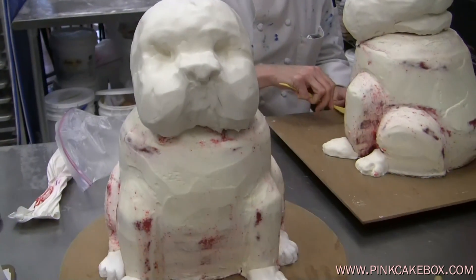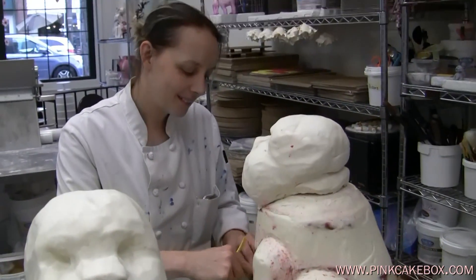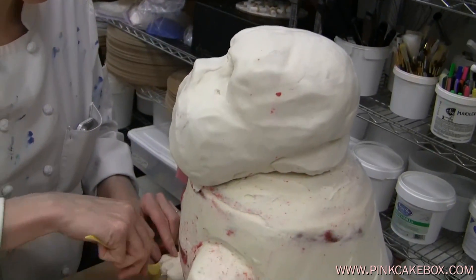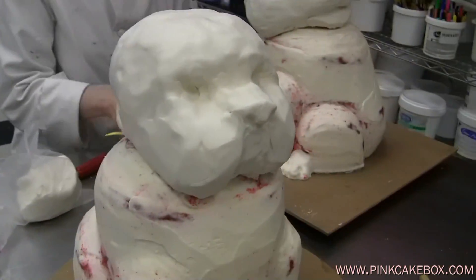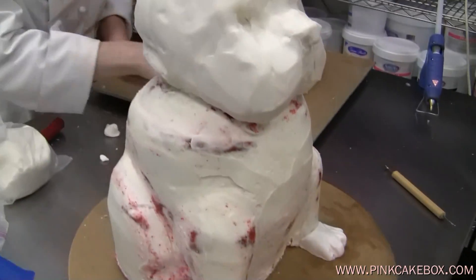Today we have two Bulldogs we're working on. This one over here that Anna's working on is a little bigger. This is his skeleton. They're both red velvet, as you can see. We've made his head out of Rice Krispie Treat, and his body's all cake, and then his little feet are fondant.